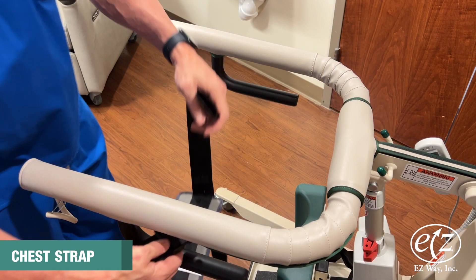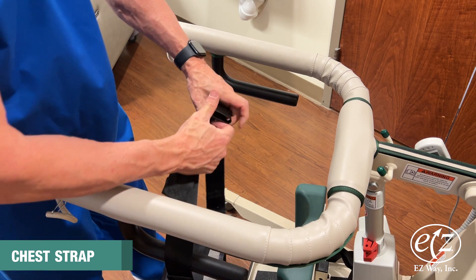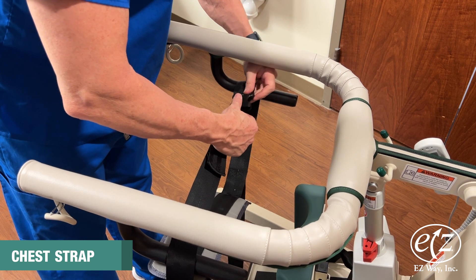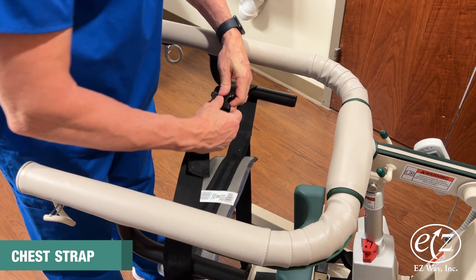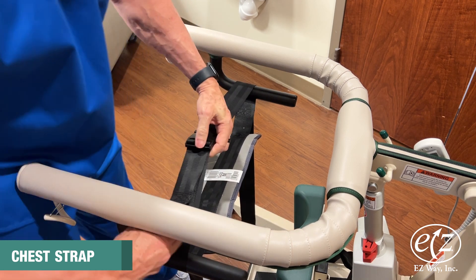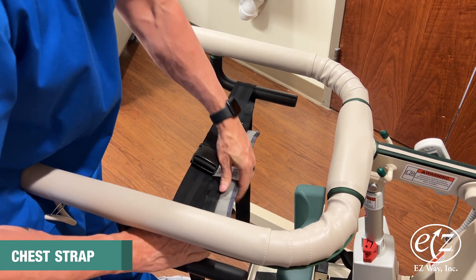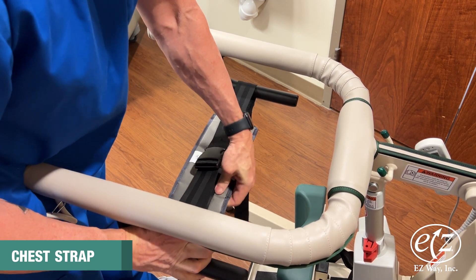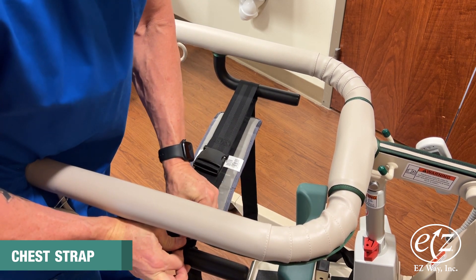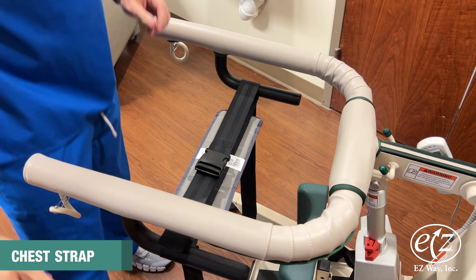Lower the stand arm to its lowest position. With the strap side of the chest strap facing up and the label visible, grasp the shortest strap on either side of the pad. With each buckle or receptacle in hand, reach around the stand arms and buckle the short straps behind the chest strap. Tighten the strap accordingly.